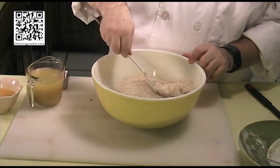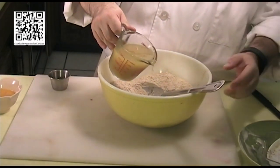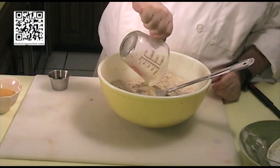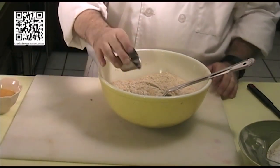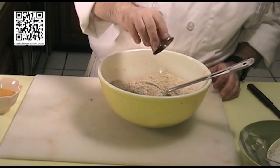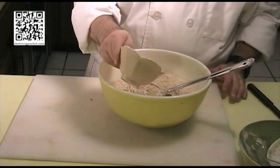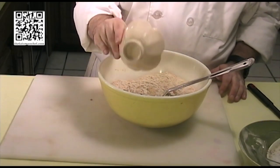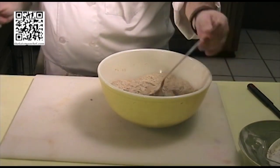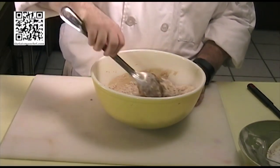Alright, that looks good. Now we'll add our one cup of vegetable stock, our soy sauce, and orange juice concentrate. We'll mix this until it's well blended, or well incorporated.